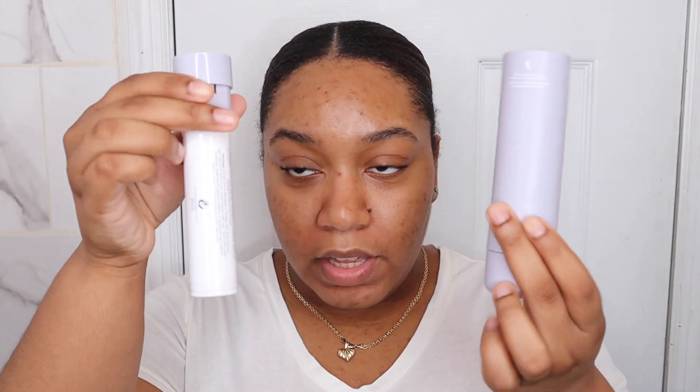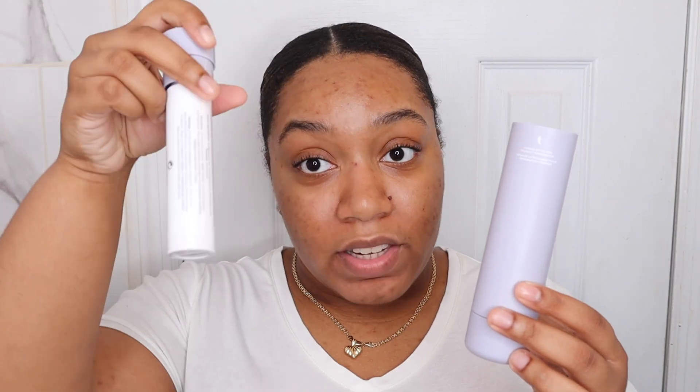I went ahead and took everything out. The only thing I want to say about the HydraVisor packaging is it's really cool because you're able to refill it. Once this is done, you're able to refill it and just put it back in, which is awesome. However, the only thing I don't like — and this could be my wrongdoing — is I hate how easily it pops out. So this is like to use it, and then you do that to put it away, but it easily comes out. I don't like that, but that's the least of our problems.